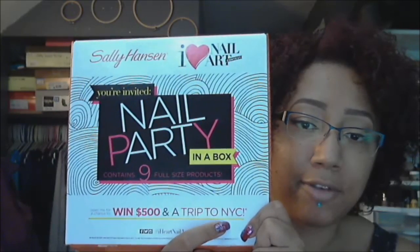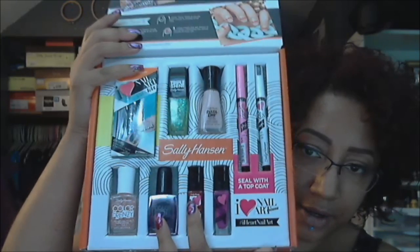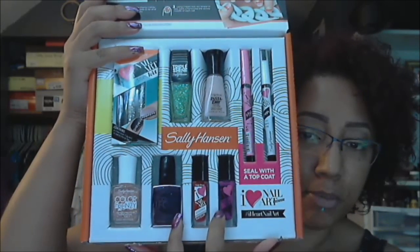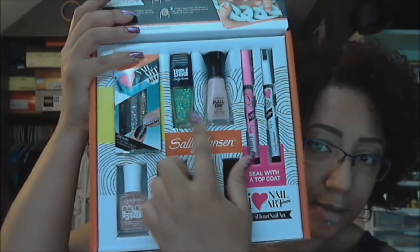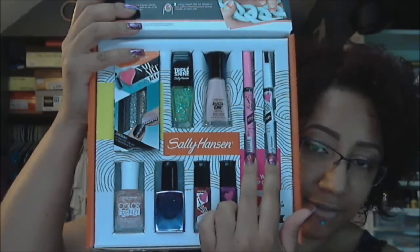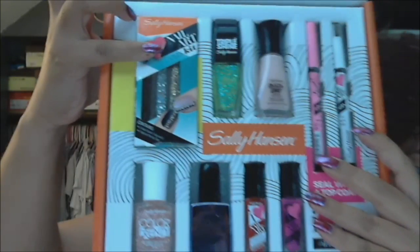You can see it's also advertising the iHeart Nail Art Contest, and if you want to enter that, there will be a link in the information box. As I open this up, you can see it's got all these different products inside. These two right here are the ones I used for the water marble. There's also a fuchsia purple, a pink glitter, a green glitter, and a nude pink. These two nail art pens are actually fine-tip nail art pens, and in here are actually three vials of rhinestones. Lots of different products for you to play with and create nail art with.